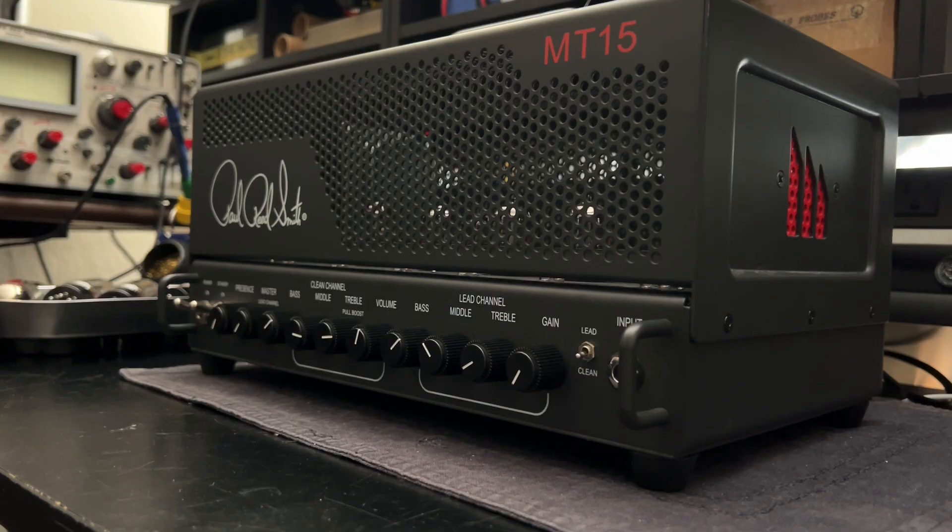I have about eight matched quartets of EL84s coming in tomorrow evening. I'll be able to move that Marshall 201 along once I do a little bit more testing with the new tubes in place, and then the same thing with that Newcastle 30 amp — the Jackson Ampworks little guy in a 17-inch chassis. I'll let you guys know if anything else changes between now and then.